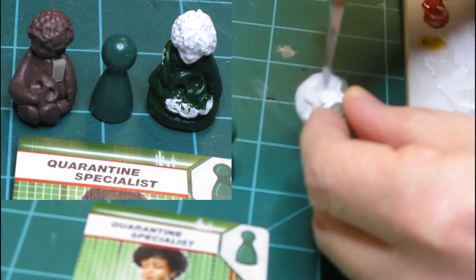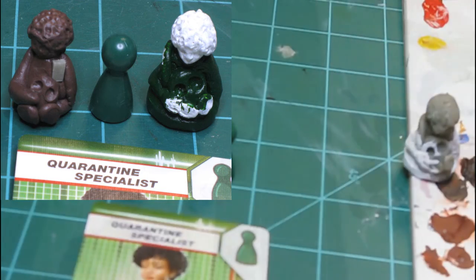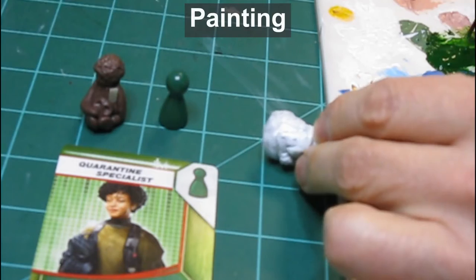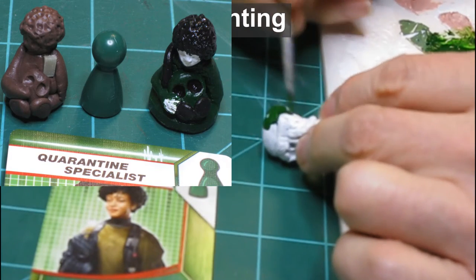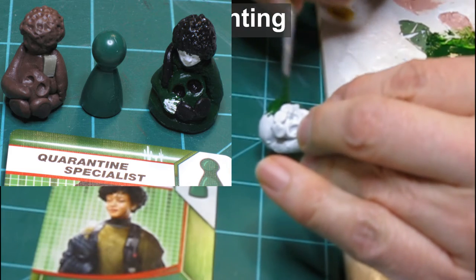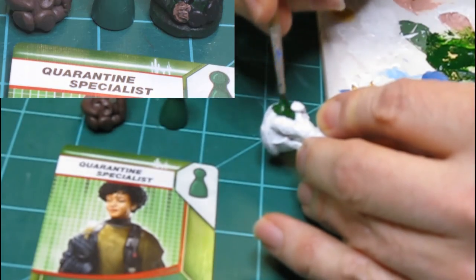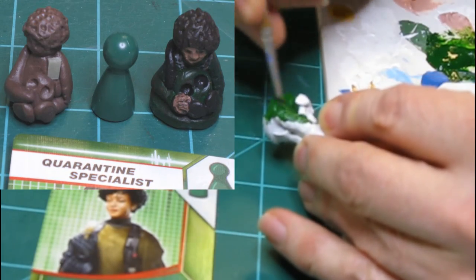Once the primer dries, I start painting the figure by adding green color to the base, and then adding color to the rest of the figure. I'm trying to keep my color theme consistent, so I give the Quarantine Specialist a biohazard suit consistent with the character card. I'm trying to stay fairly true to the original character art on the card and on the box cover.